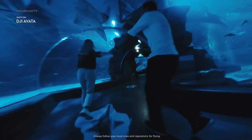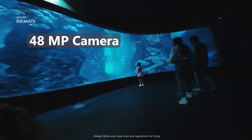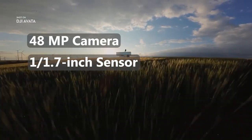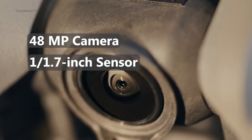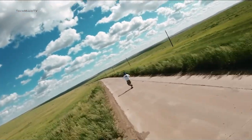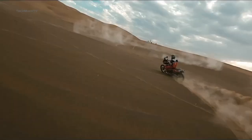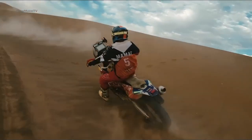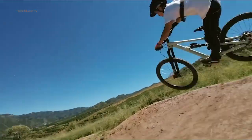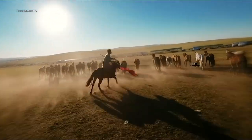Regarding the camera specs, there is still not much information available, but we are expecting the same 48-megapixel camera with a 1/1.7-inch sensor, which delivers decent enough image quality for a Cinewhoop-style drone. The battery life also needs to be upgraded, but there is very little chance of that, since the body of the drone has been shrunken quite a bit. We would be really surprised if DJI manages to offer a longer flight time than the original Avatar, which delivers around 18 minutes of flying time.